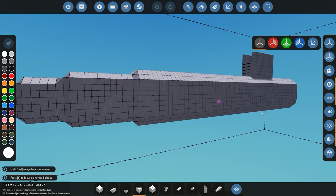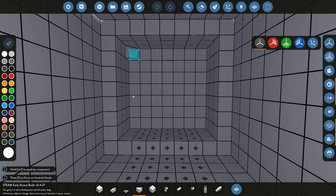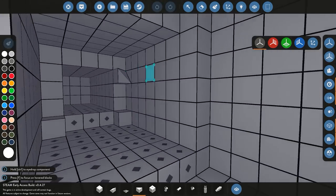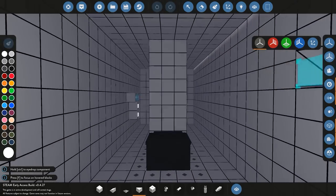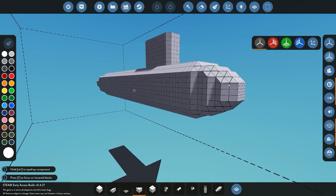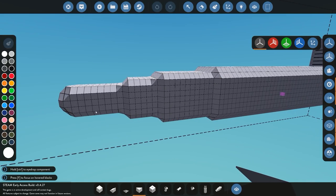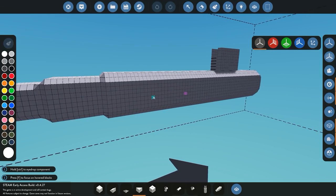Between videos I also went ahead and fixed the balance system a little bit. I shortened the tank towards the rear because last time the rear was sinking too much, and towards the front I've added a couple more weights. That means the front is a little heavier and the back a little lighter, which is going to be perfect because adding our engines, propellers, and control surfaces will make it heavier towards the rear.